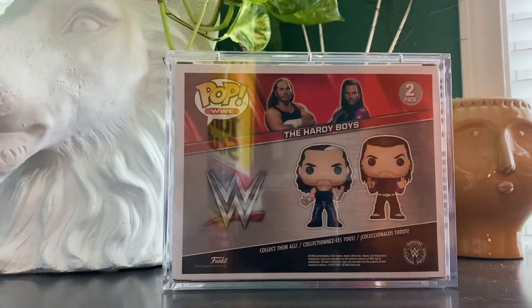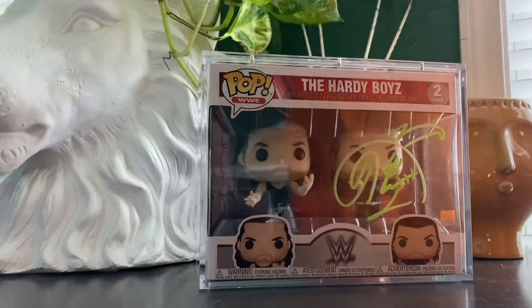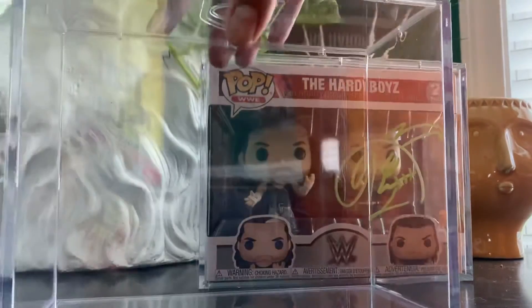Seven bucks a pop is where I got them. If I find somewhere that has these style cases for a better deal I'll put that link too, because I have a feeling there may be something like this somewhere else for cheaper.